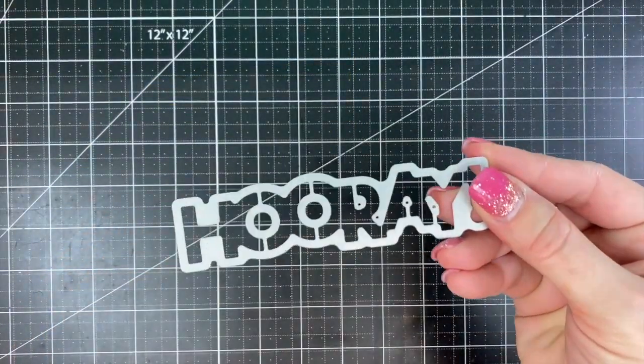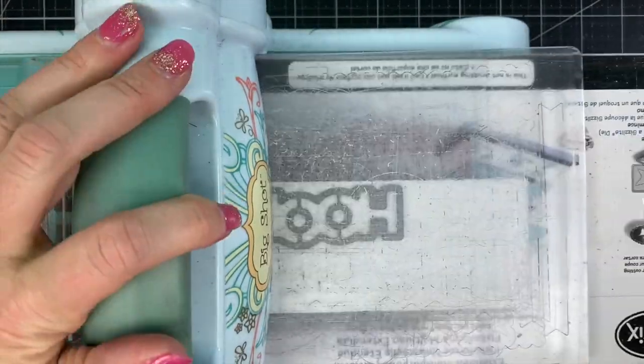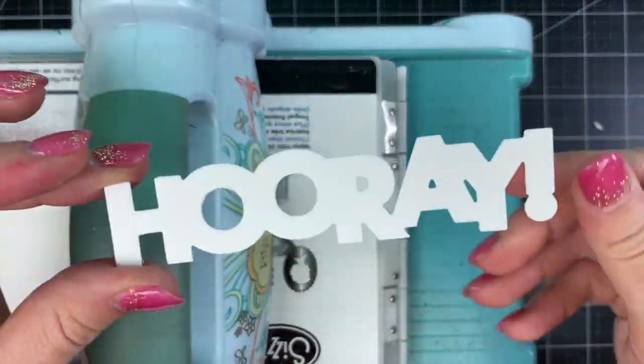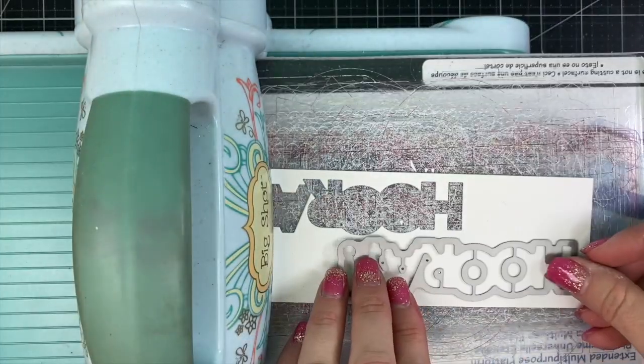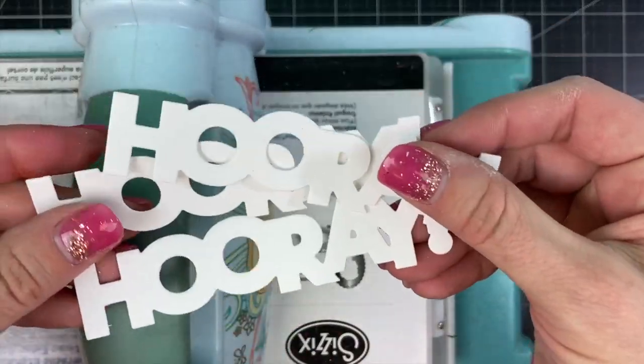Here I have the On the Block Hooray stamp with the coordinating die. I'm first going to die cut several of those words just out of Sugar Cube cardstock. I did this three times so that I have enough to create the three cards that we'll be making in the video.